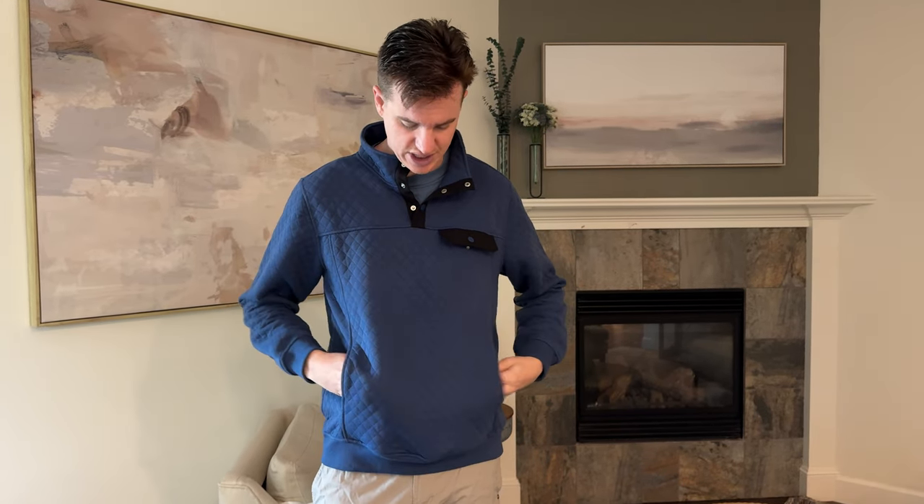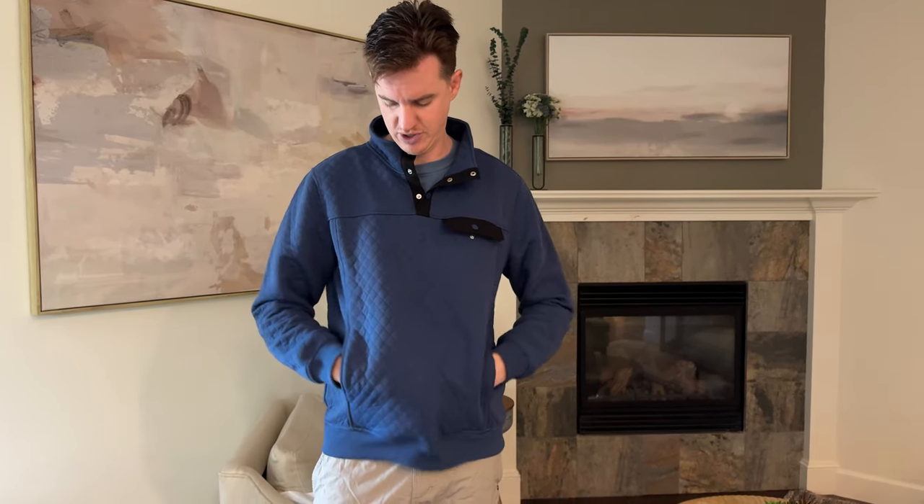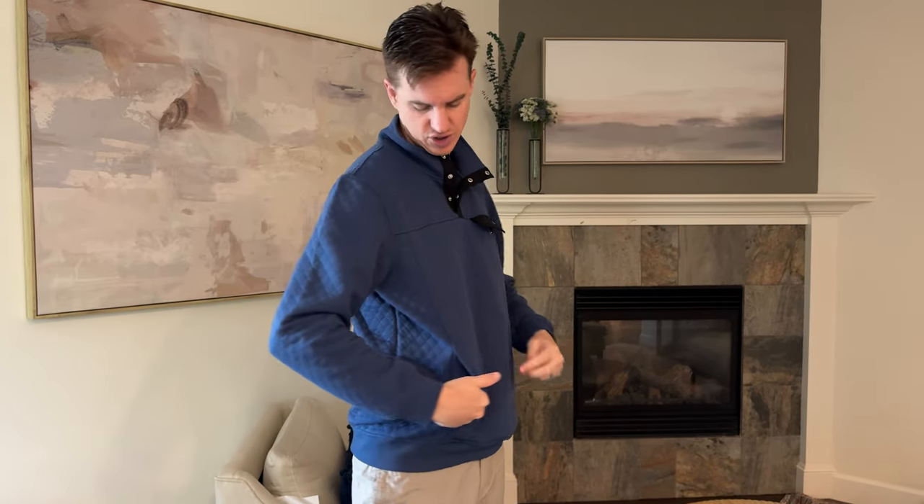It has side pockets that you're able to put your hands in. They don't go all the way through like a sweatshirt does — they stop in the middle, so it's one pocket per side. They're just open, so they don't have any zipper either.